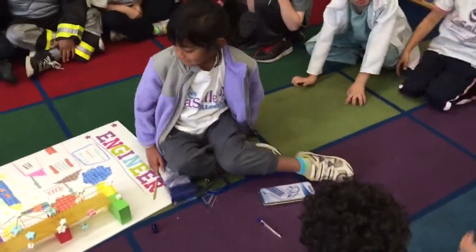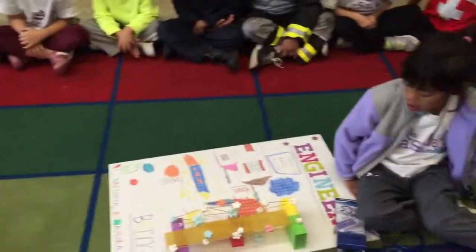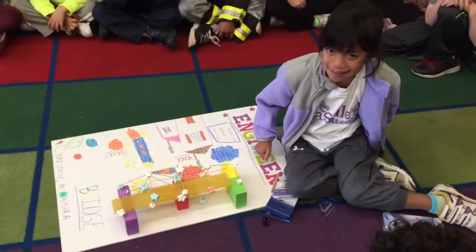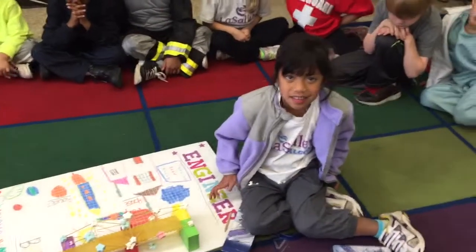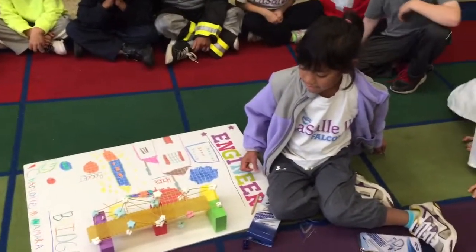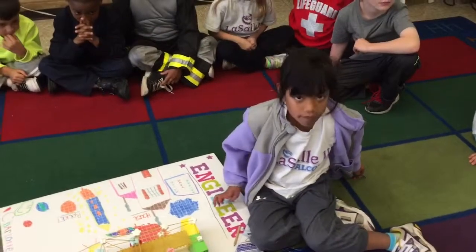Do you have anything else to share about an engineer? Do you want to tell us about this beautiful bridge you made? How did she make it? Marshmallows and... rice? Spaghetti! Okay, and what are bridges used for in real life?